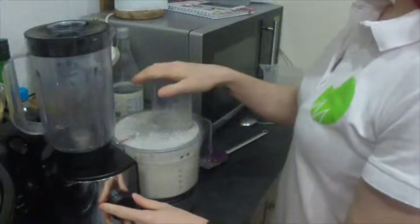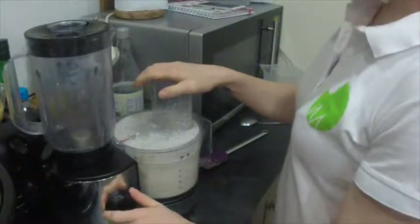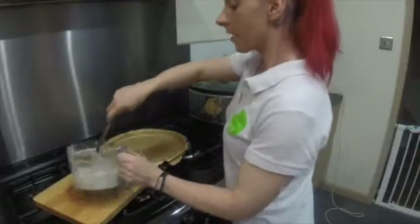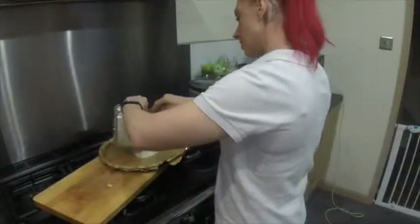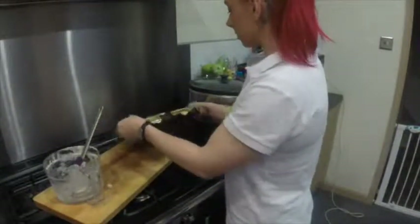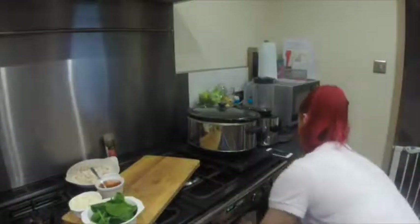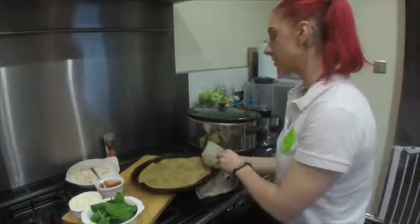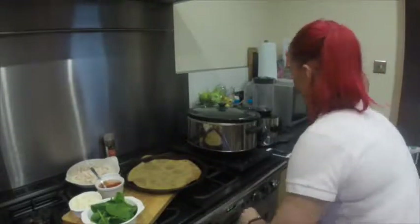Line a round pizza or cake pan with baking paper and pour the mixture, spreading it evenly. Just pour the batter in and push it around. Bake for about 15 minutes, then take the crust out, give it a flip, and bake for an additional 5 to 10 minutes.